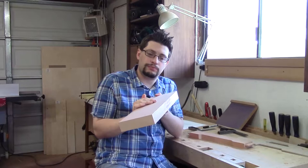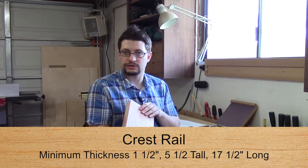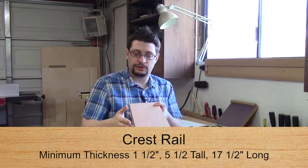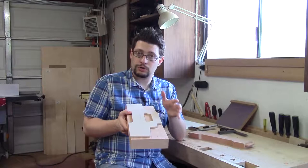Next on our list is to start on the back of the chair. We're going to deal with the crest rail and the apron right now. When you mill up your crest rail, you want to get as much thickness as possible. Joint one side and then thickness plane the other. It's five and a half inches wide, and the length matches what was on my template.